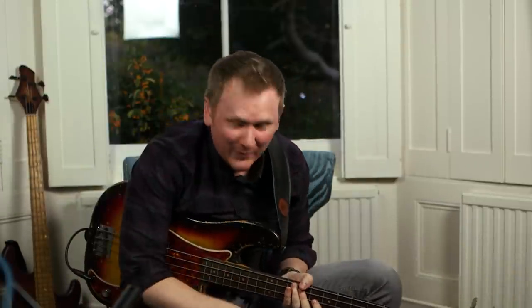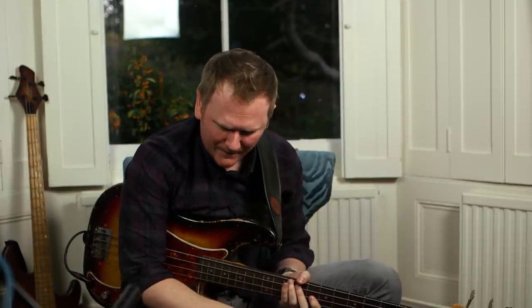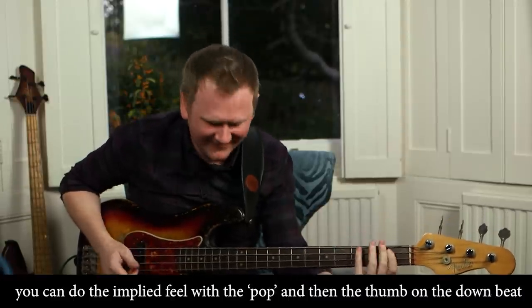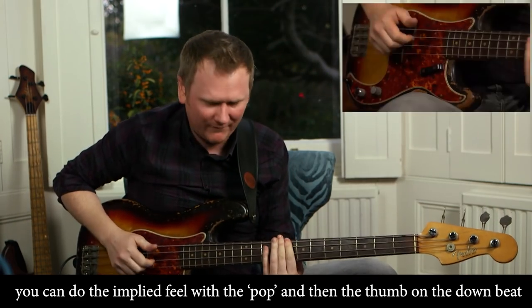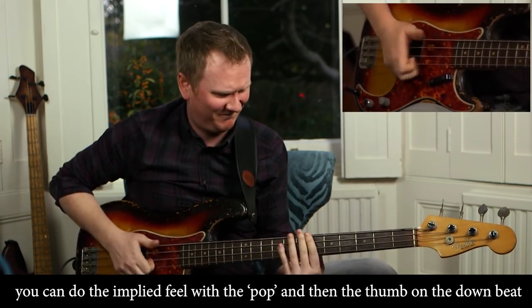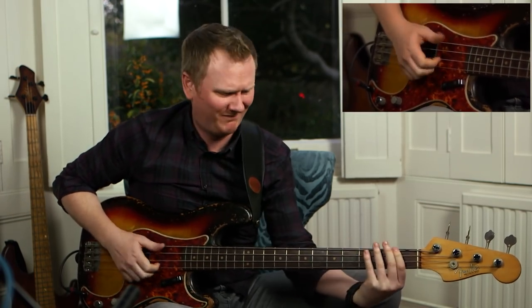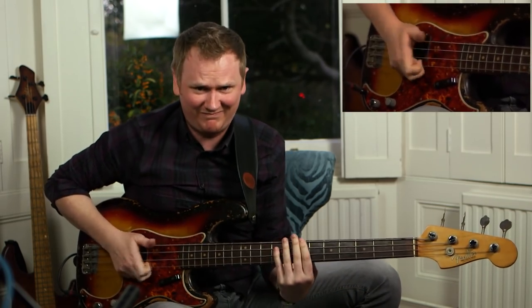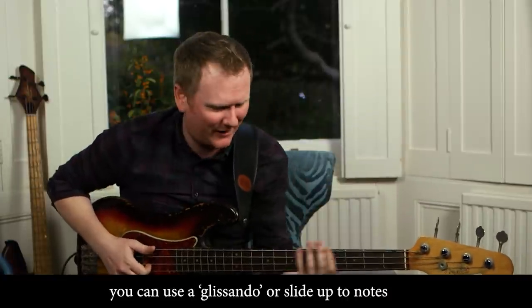My strings are really old, but we'll give it a go. What we can do — it's sort of that middle 8, isn't it? You could do the implied feel with a pop and then the thumb on the downbeat. The really cool thing — it's got my creative juices flowing — you could use like a glissando or a slide up to note.